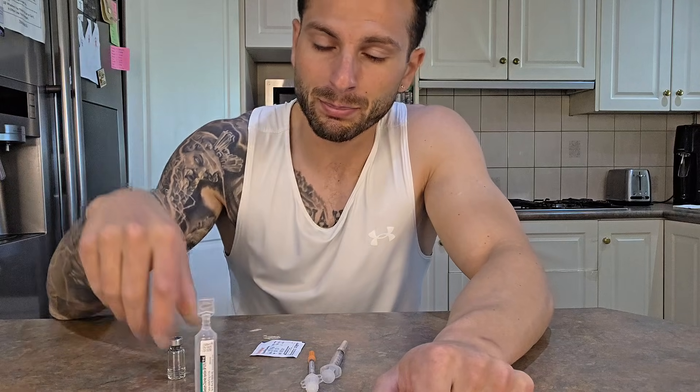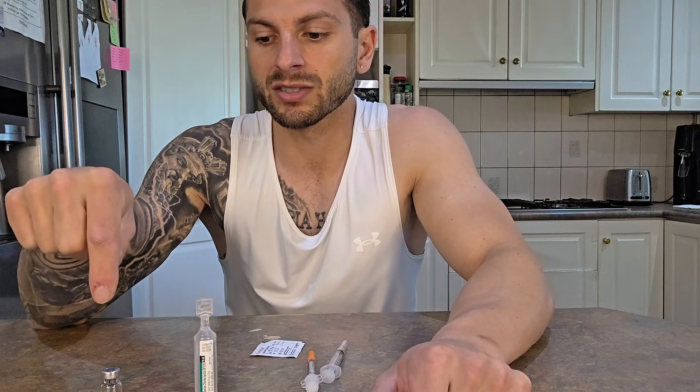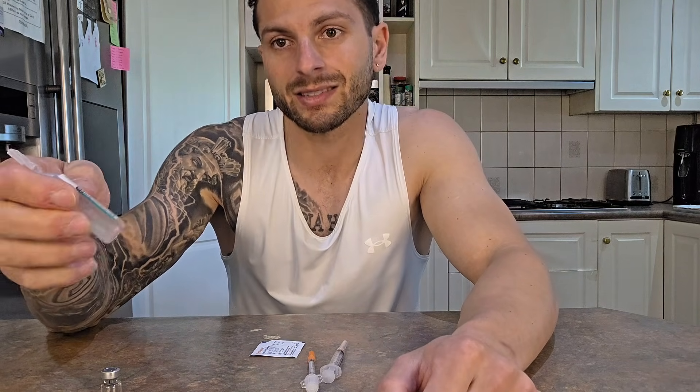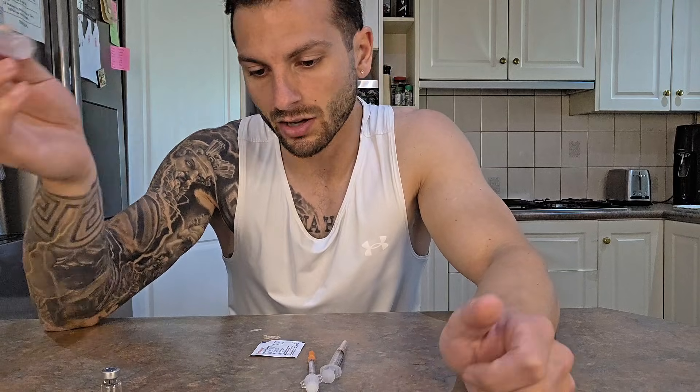Either use your sodium chloride 0.9%, but preferably use bacteriostatic water. A lot of people use saline because bacteriostatic water is hard to find — Chemist Warehouse here in Melbourne, Australia don't sell it, so you'd have to order it online. Preferably bacteriostatic water, but if not, the saline is okay.